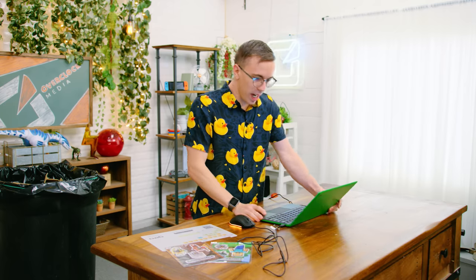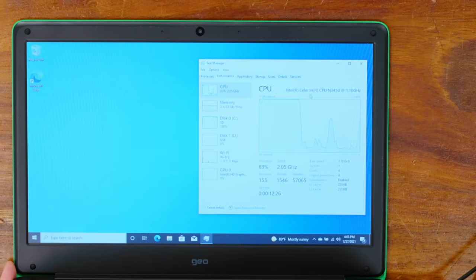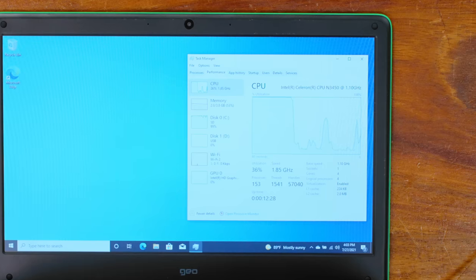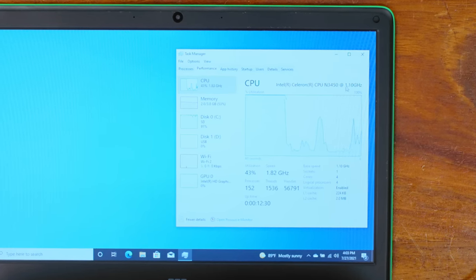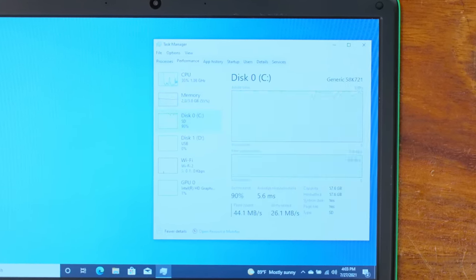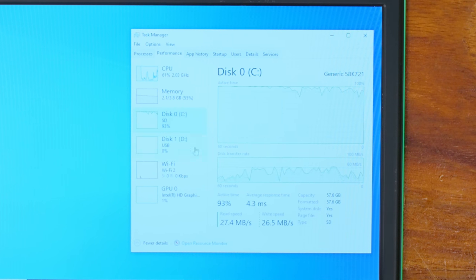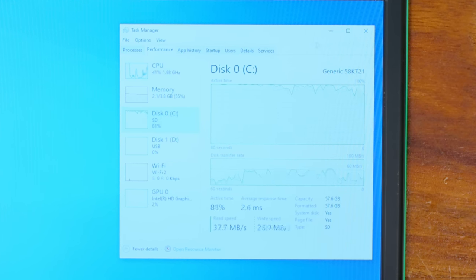I'm going to plug it in to make sure I get maximum performance. On the spec side, as you'll be able to see on this very high-quality display, we have a quad-core Celeron N3450 processor, a blistering 1.1 gigahertz, four gigs of RAM, and a generic SD card of 64 gigs or so. Look, it's not fast, but it's capable of playing Minecraft, right?